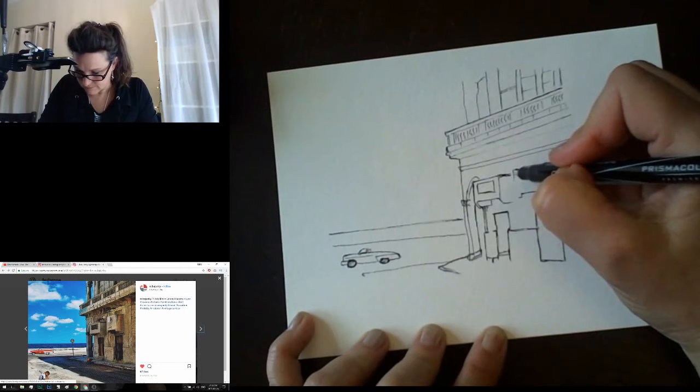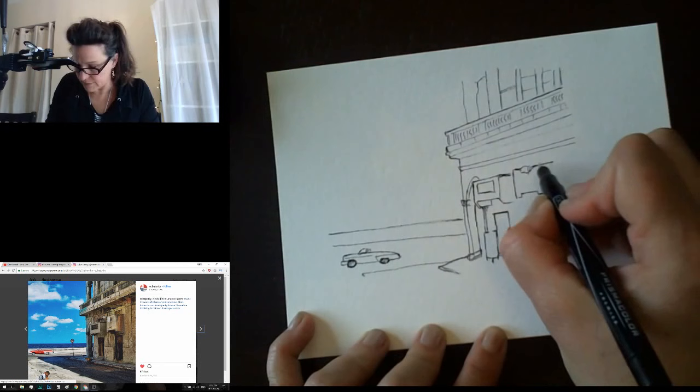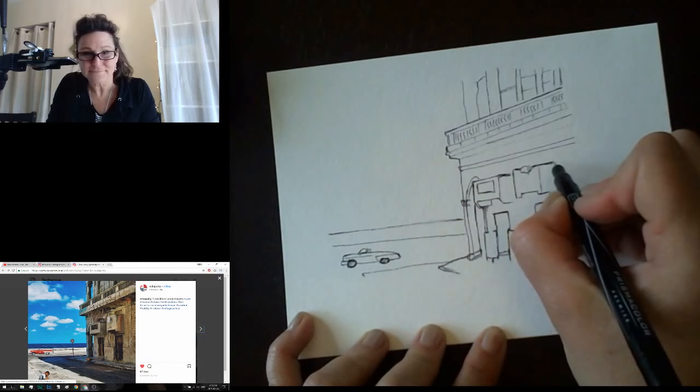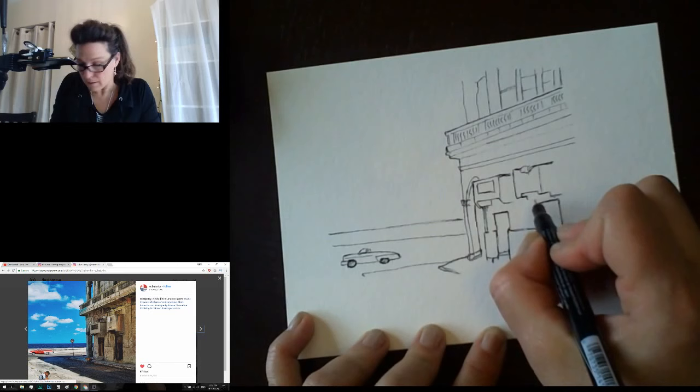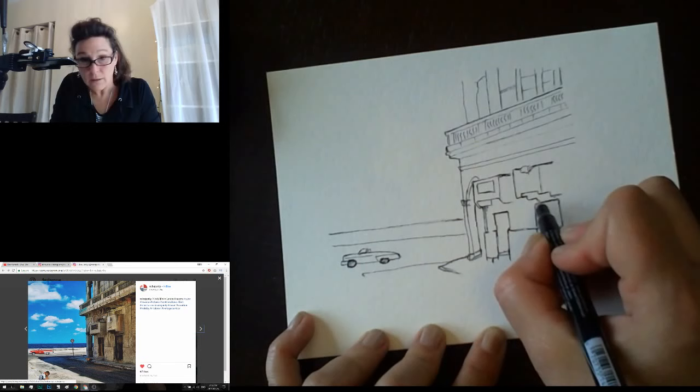What I've just drawn here is not exactly what I've seen because the initial placement wasn't quite right. That's okay — I really don't care. Now we've got this corner that's going to bring some darkness back here — some shadow coming down again, then coming down here to meet up with this other end.